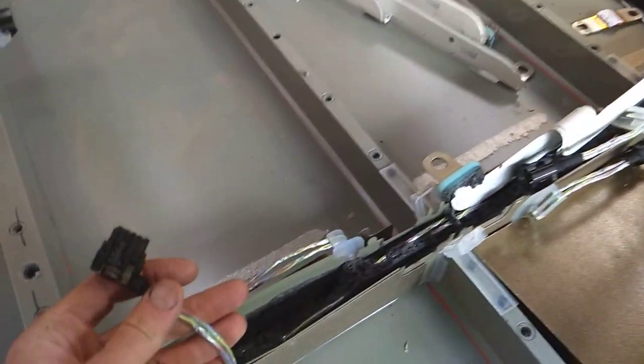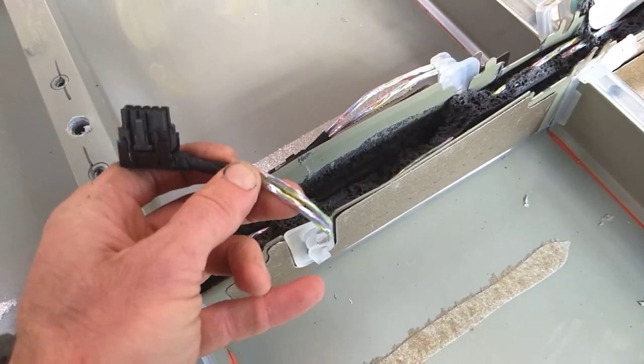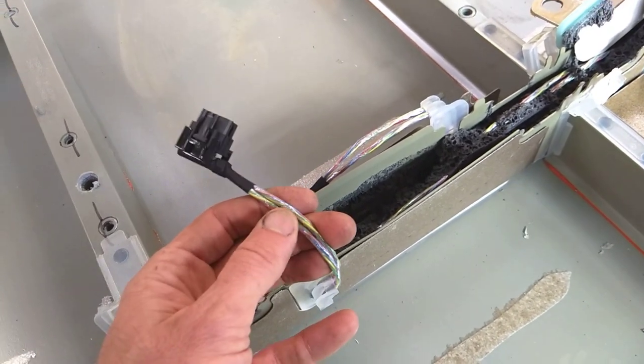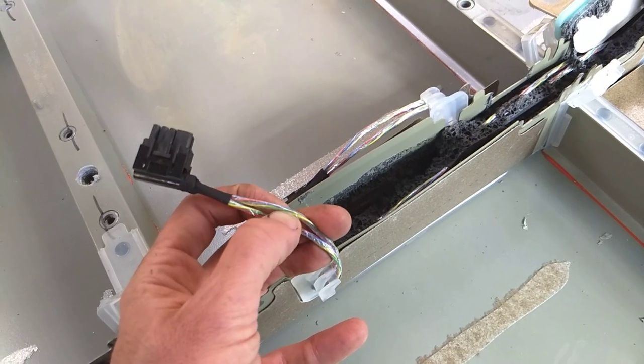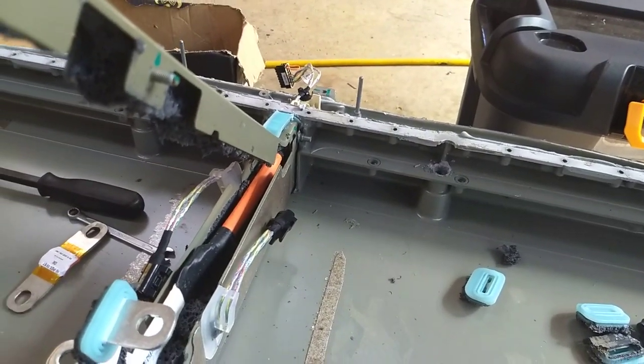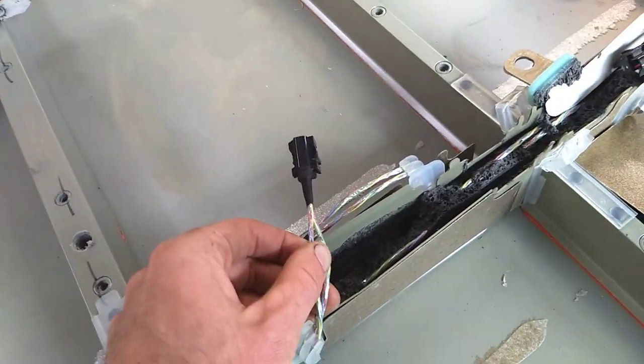Also the BMS leads — they're obviously doing some kind of data communication because the back of the cell modules has got its own computer in there. So unlike the Leaf, much better than the Leaf I would say, they're not dragging all the series connections back down to a central BMS computer somewhere. They've got no high voltage in these leads — that's very sensible.